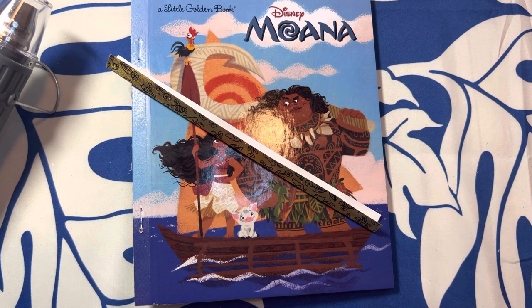Hey everybody, welcome back to my channel! Today I wanted to show you the newest project that I'm working on — it's my Moana Little Golden Book junk journal. So when I started making a junk journal, which I've only made one so far and half of another one, which I stopped midway through because I just wasn't feeling the vibe.